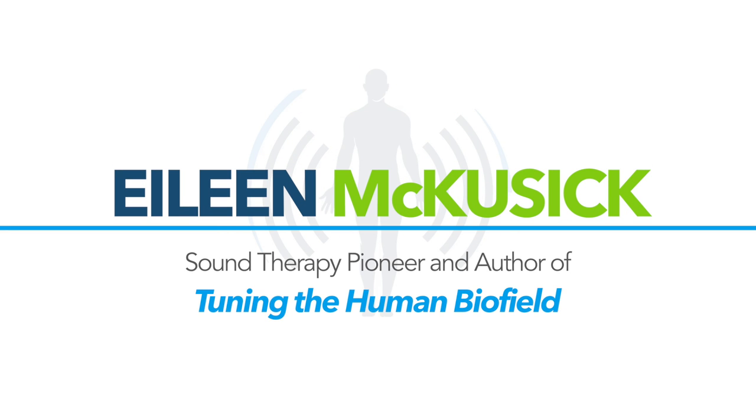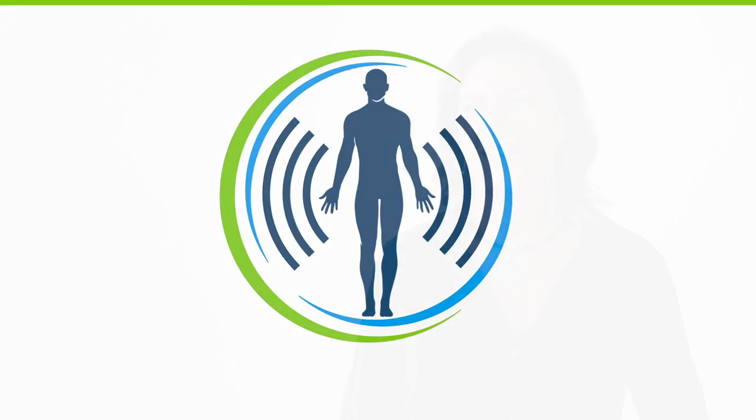My name is Eileen McKusick and I'm the author of Tuning the Human Biofield. People ask me what it is I do and I like to say that I'm a tuner of out-of-tune bodies, literally. And you want to know how I do it? With tuning forks. Just like an instrument gets out of tune, so does the human body. Stress and accidents, injuries and traumas — these things all put noise in our signal and make us out of tune.